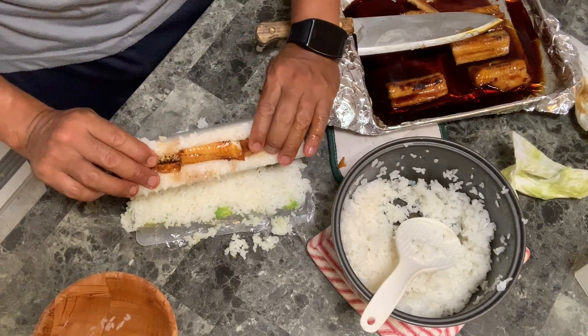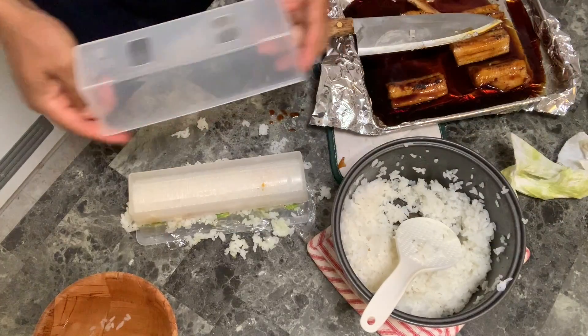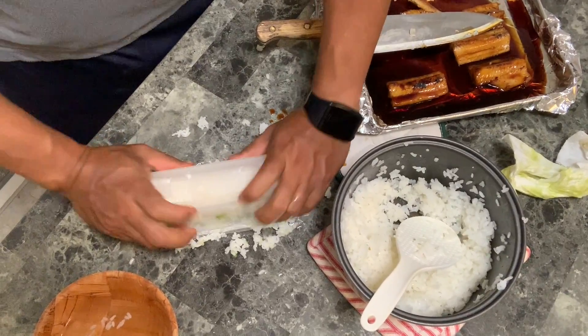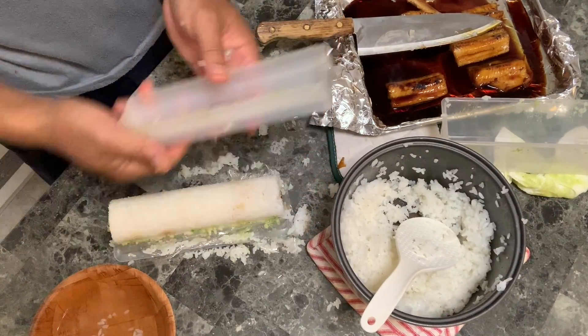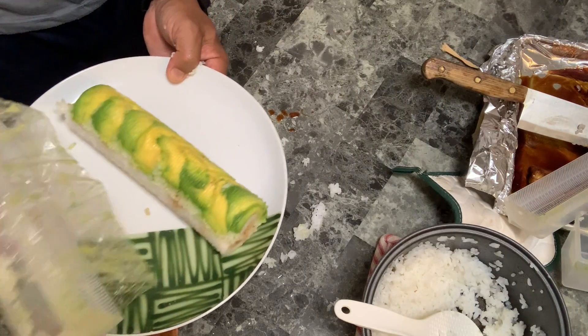You could always use those bamboo mats. In fact, I think if I used the bamboo mat I could have got this a lot tighter and cleaner. But because of time, I just want to show you how to do a quick and easy version — you don't need to be that good with this, your kids could do it.